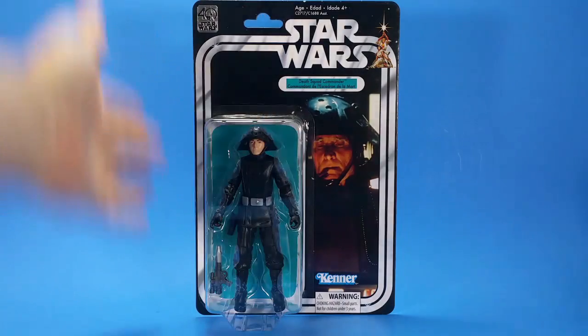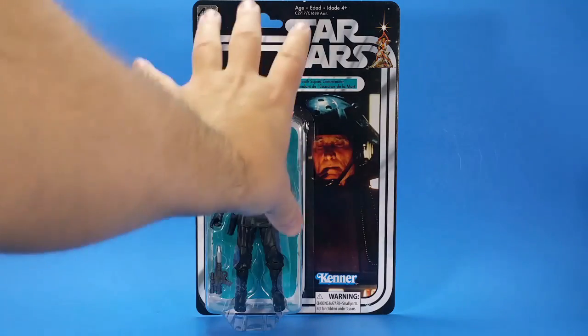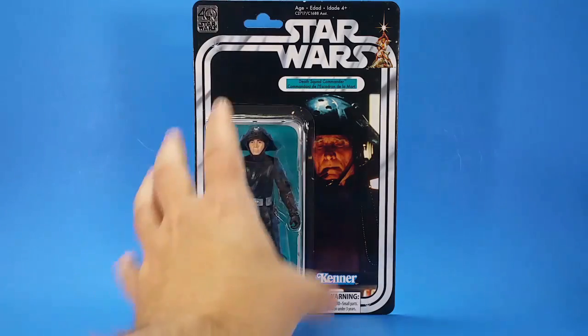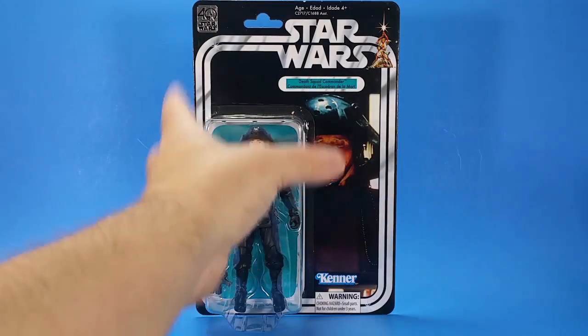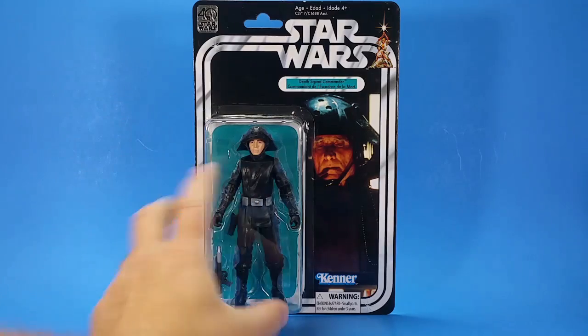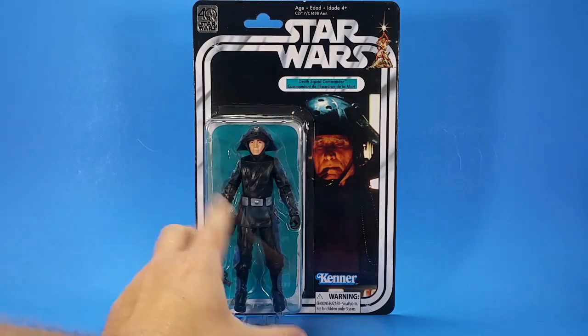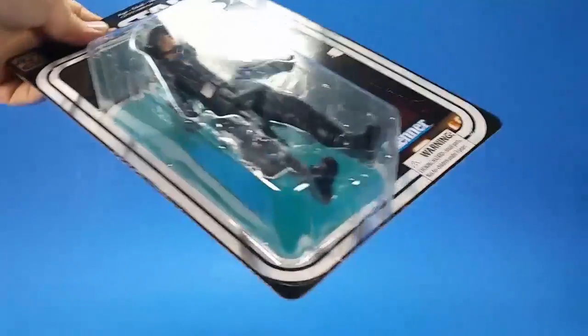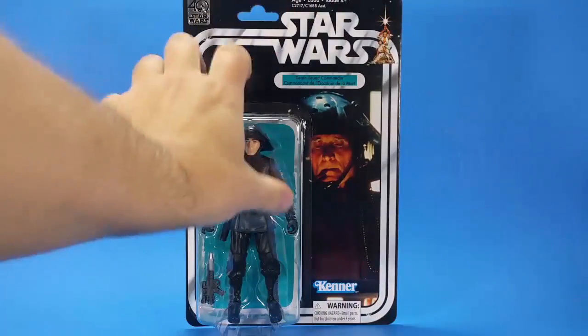With the package, of course, with the 40th line, they are reproducing the vintage card with modern figures, modern size, that kind of thing. And I really dig this. I'll probably talk about that aspect during the weekly, whenever that pops up this week. But the bubble — you can see everything in it, everything that comes with the figure. I do like that.